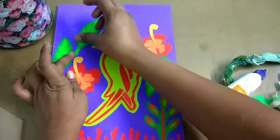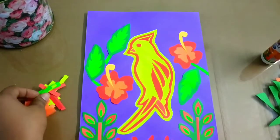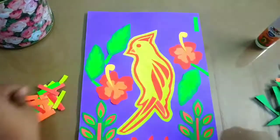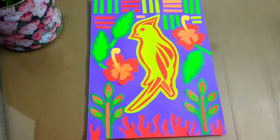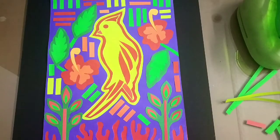After pasting these leaves, I have to fill the background, so I'm using little cutouts of different colors which we used in this art. Just keep pasting them here and there. Pasting is done.